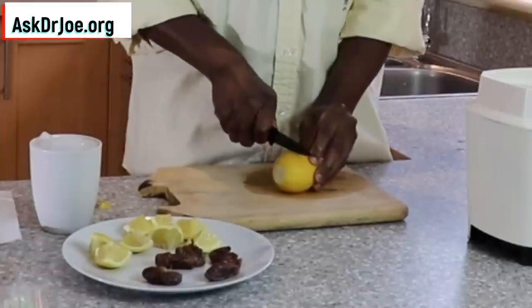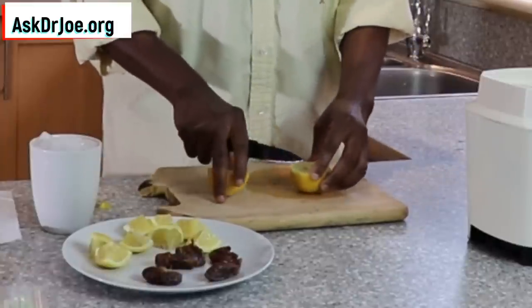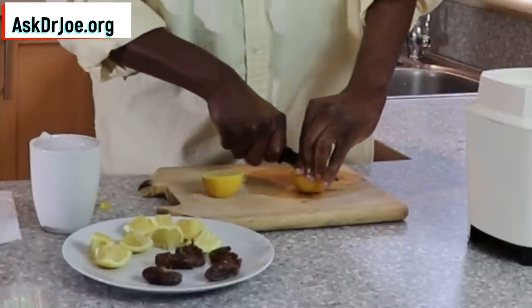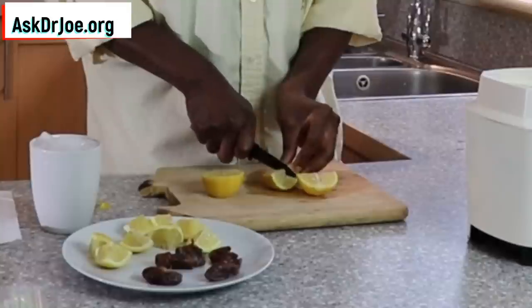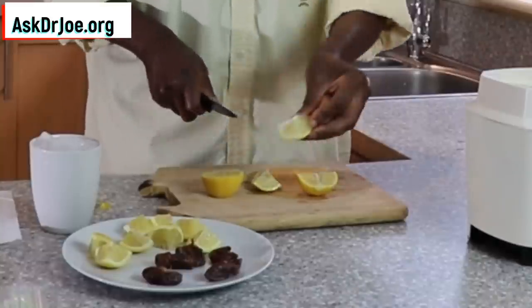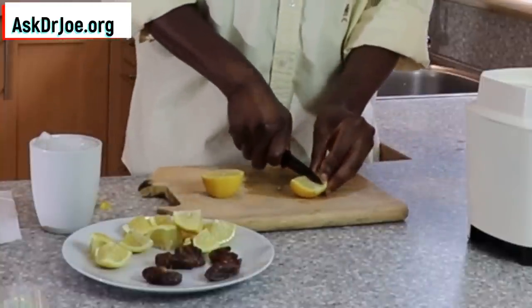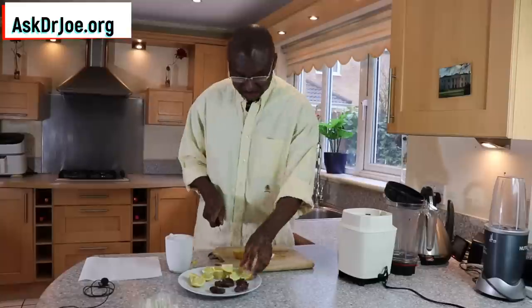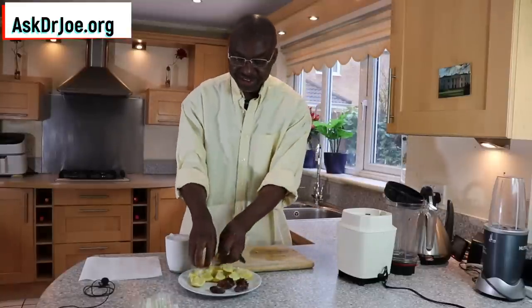You just slice it into nice quarters like that, and put that in there, then slice the second one up as well. That's it — I told you it's very simple to put together.